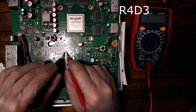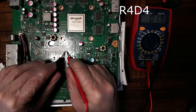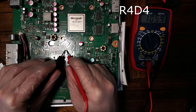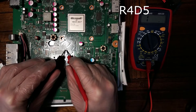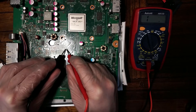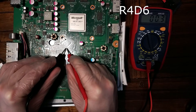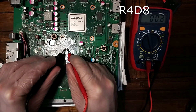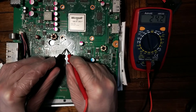Here I'm going to take a reading of the resistors again. R4D3 checks out. R4D4 looking really good. R4D5 still struggling to get a reading on that. R4D6 is also still problematic. R4D7 is good and R4D8 is good. So I still have an issue with R4D5 and R4D6.